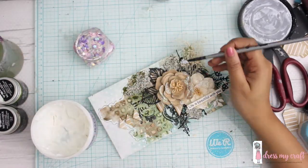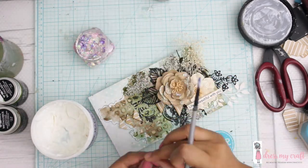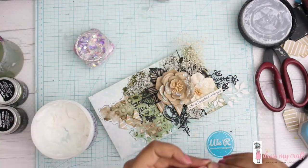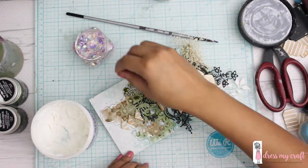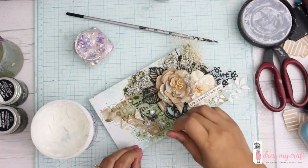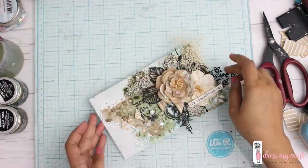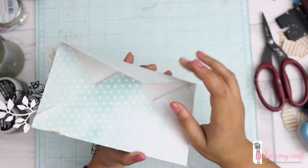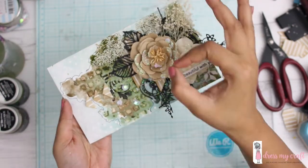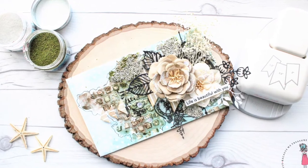Now I'll add some sequins to finish my project — these are also by Dress My Craft, so be sure to check them out. All products are listed below in the links. That's it, guys! There are still pictures at the end and all the products are listed in the description as well as on the blog. I really hope you've enjoyed this video and have a great day, bye!